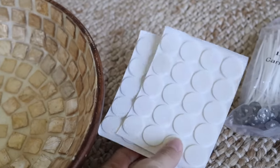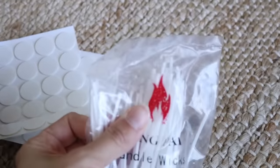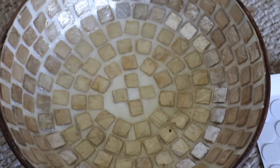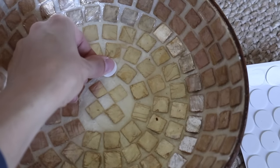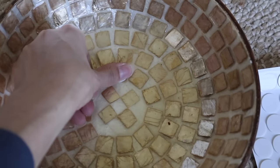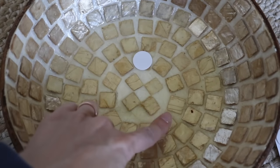I wanted it to melt evenly, so I thought it would be a good idea to do a three-wick candle. I got this candle wick kit on Amazon — it was really affordable, I'll link it in the description below. I'm placing them evenly, and having that mosaic pattern was actually helpful to make sure they were evenly spread out.